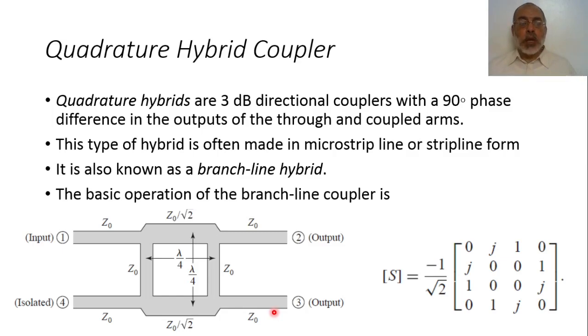The branch line hybrid coupler is composed of four arms. The two horizontal arms connecting the input signal to the through port have a characteristic impedance of Z0 over square root of 2, while the parallel arms have a characteristic impedance of Z0. All arms have a length of lambda over 4 at the center frequency.